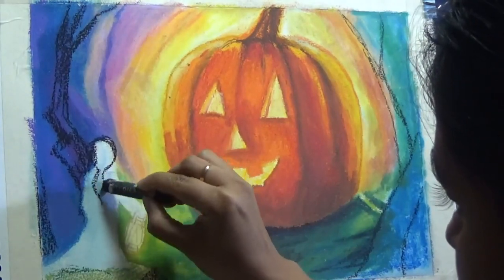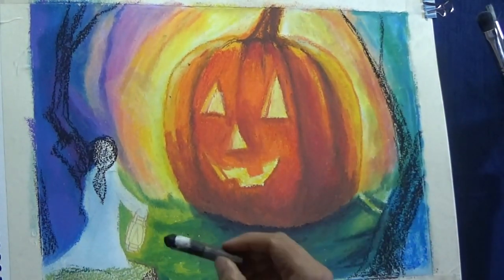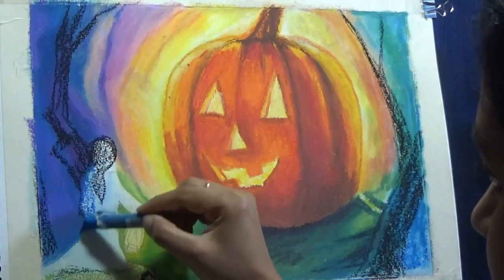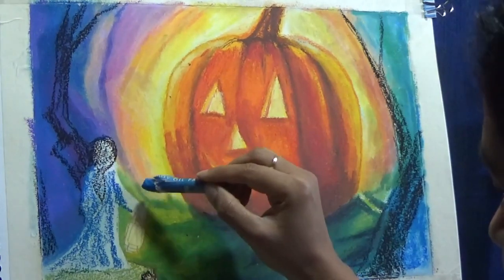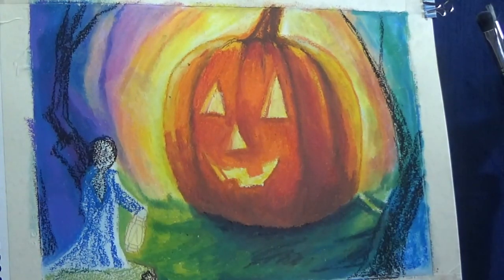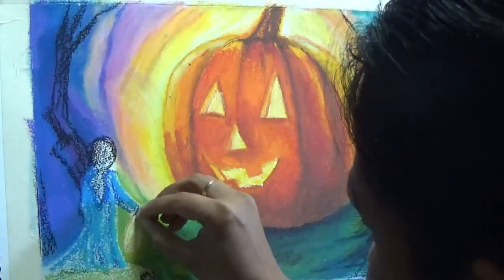Now onto the little girl and the area around her. I'm first putting the darker colors and mapping it all out with just a black oil pastel. I don't use or recommend using a lot of black oil pastel, but a little bit is fine just for mapping the colors. For the dress, I'm using two or three different kinds of blues to create a gradual transition from dark to light. The side of the dress facing the pumpkin and lantern will be lighter than the side away from the light source.